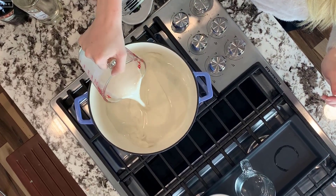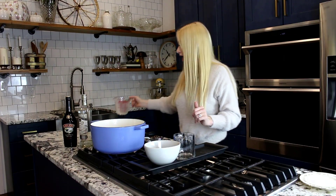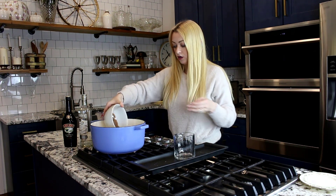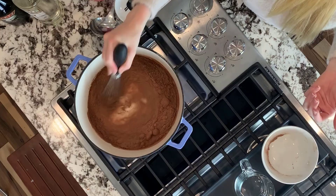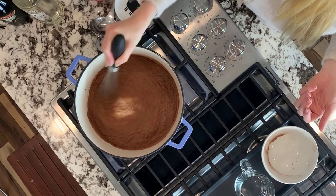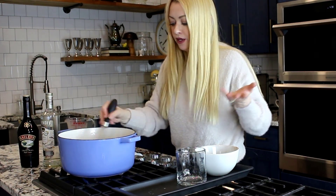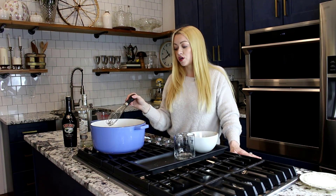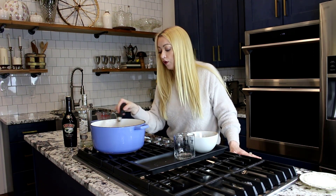I'm going to start by warming up some milk. I decided to use oat milk because it's just what I had here, but this obviously works with any type of milk. Then I'm going to stir in my hot cocoa powder and give that a whisk. Stirring all of this to combine — you know how to make hot chocolate, that's all we're doing. Just stirring this until it comes to a nice simmer.